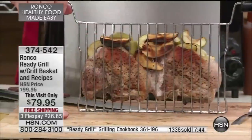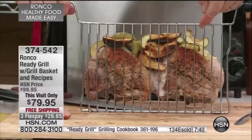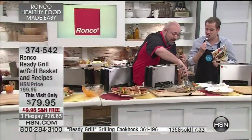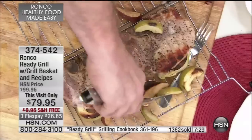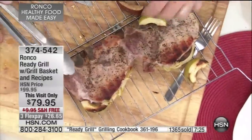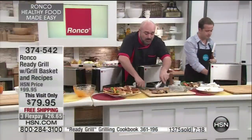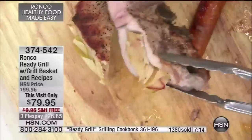I have apple-stuffed pork chops here. I filleted — cut a little envelope, butterflied the pork, stuffed it with apples, put apples on top, so as they cooked the juices slowly went down into the pork. I'm going to grab one and cut into it. Look how big these are — pork cooked to perfection in minutes.